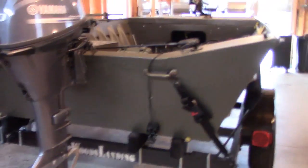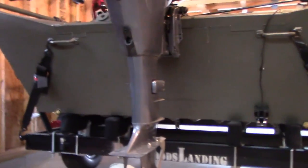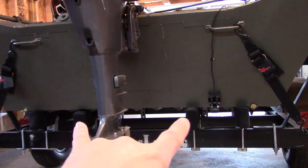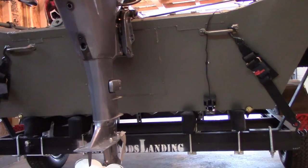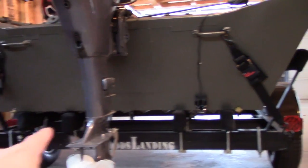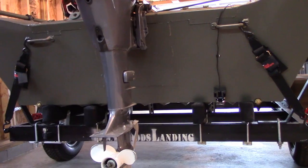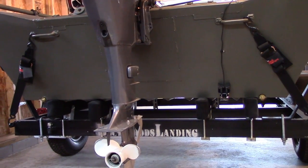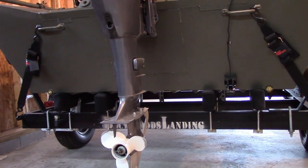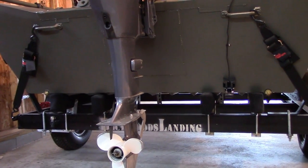Some stuff I had to add to the trailer myself that I should have had them do originally. When you get the trailer it comes with two bunks, but being a bow fishing boat with all the batteries and weight, I wanted more support. So I added two more for a total of four bunks. That cost about $100 extra. If you were to order one of these, I'd recommend ordering it with four bunks right away so you don't have to fight with adding them later.